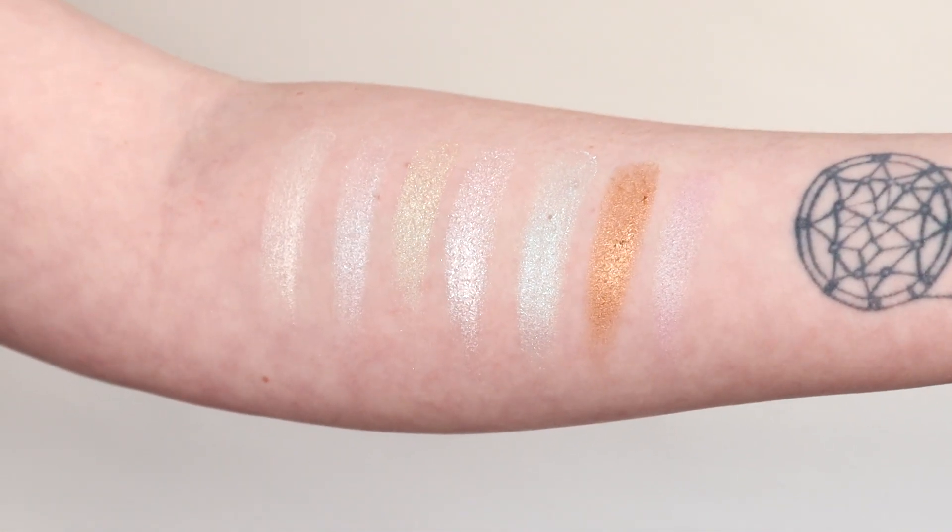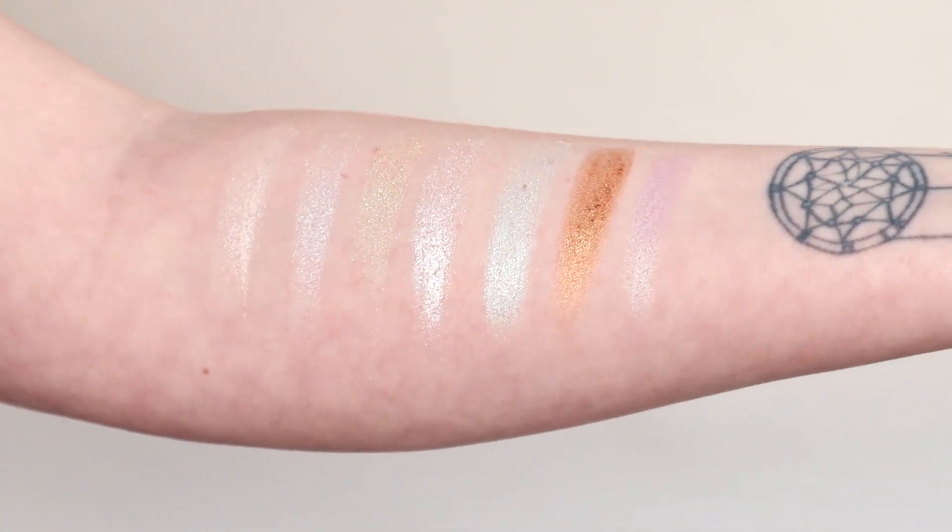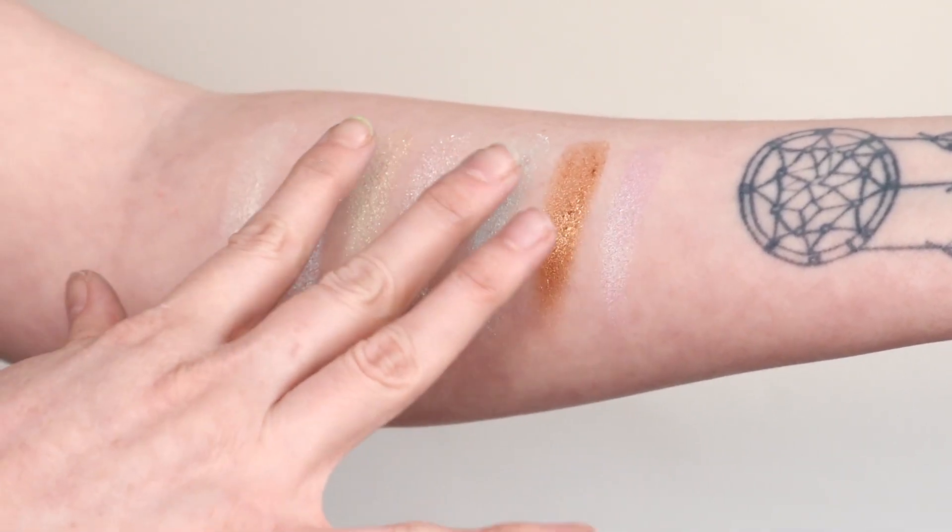I actually did swatch Ice Cold next to it — the one I'm pointing at right now — just so you can see the comparison, because I thought: was Ice Cold going to be any different? But obviously not.